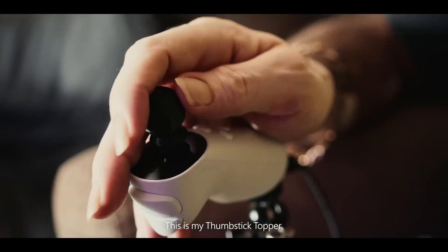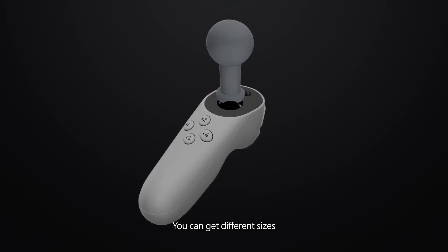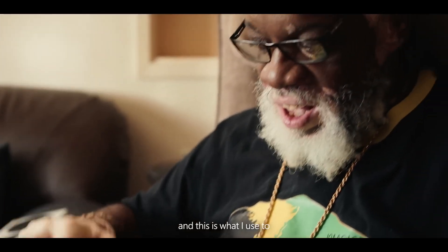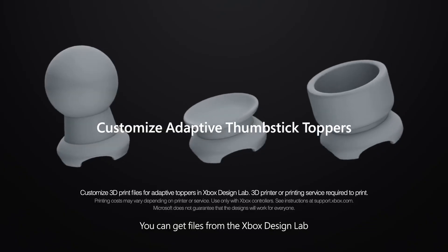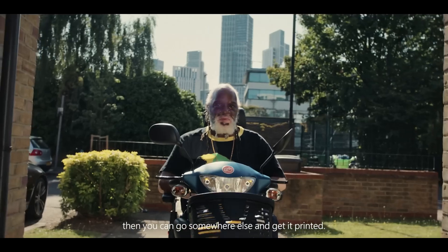This is my thumbstick topper. You can get different sizes, and this is what I'm using to make it easier to maneuver. You can get files from the Xbox designer, then you can go somewhere else and get it printed.